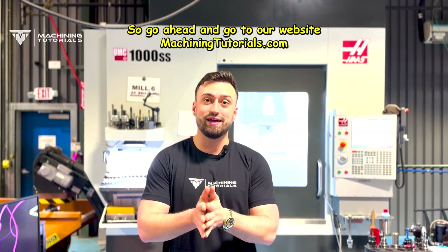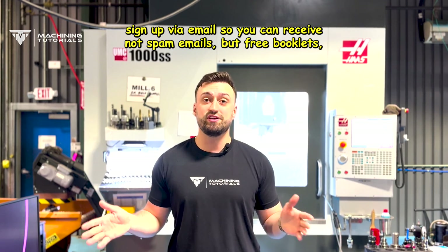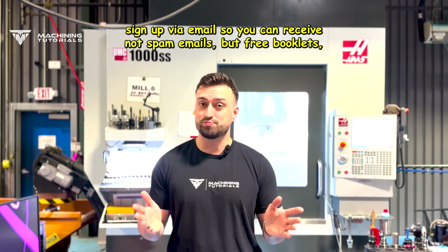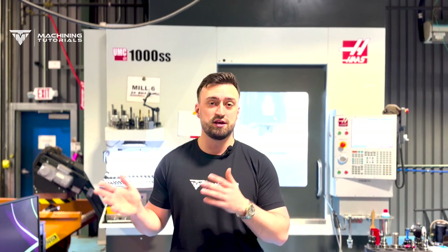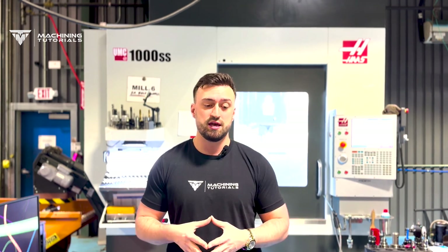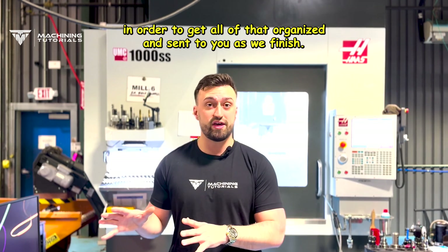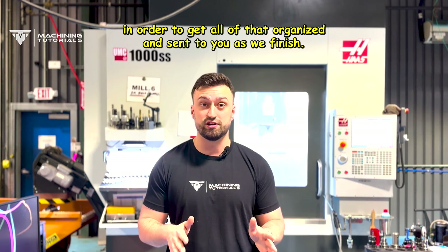Go ahead and go to our website, MachiningTutorials.com. Sign up via email so you can receive — not spam emails — but free booklets, free PDFs, free information, and updates on videos. We will, in return, work really hard to get all of that organized and sent to you as we finish.